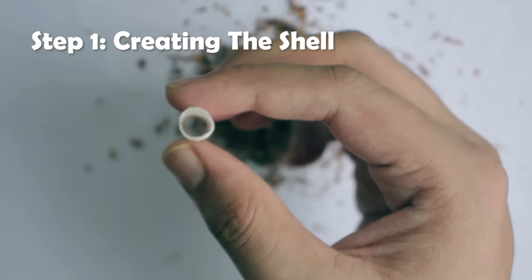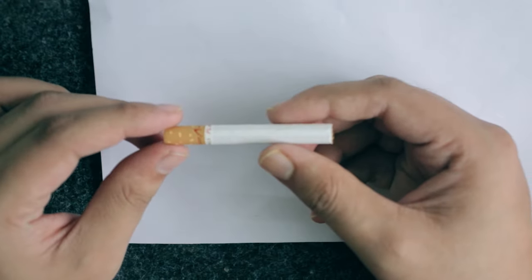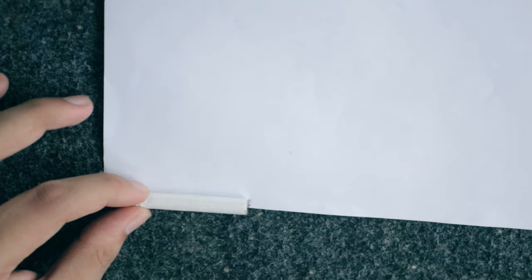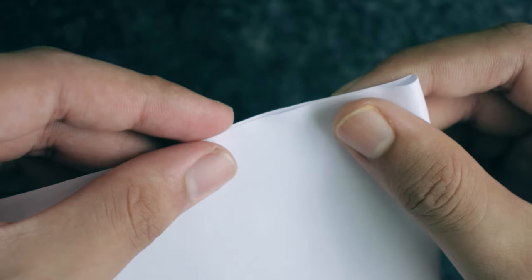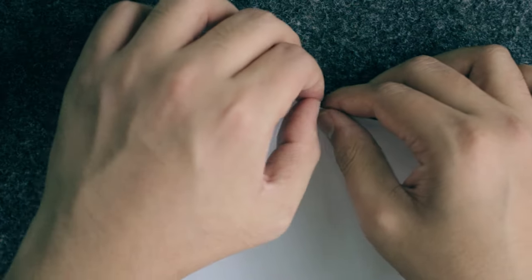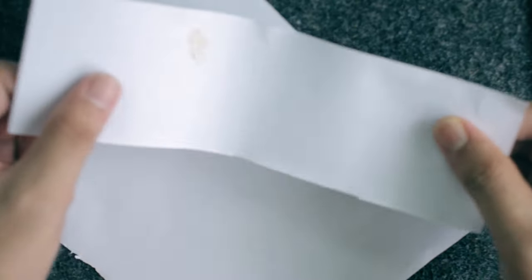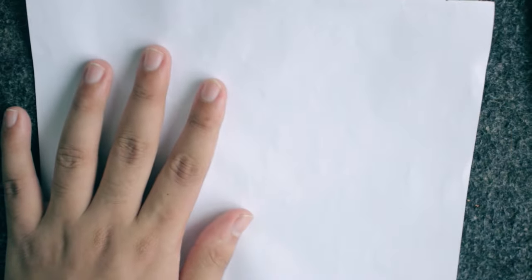In step one, you're going to create the shell of the cigarette. Take the real cigarette and put it at one of the corners of the paper, aligning it with one of the sides. Take the pencil and mark it at the height of the cigarette, then fold the paper right from that mark, aligning the edges together so the fold is straight. Add a crease so it's easy to cut, then cut along that line and set the small part aside for later.